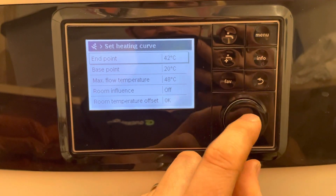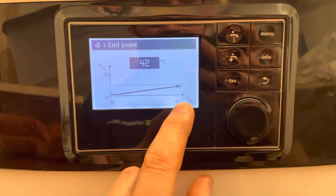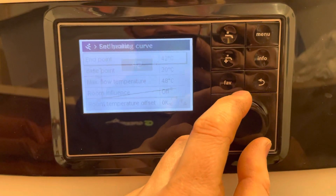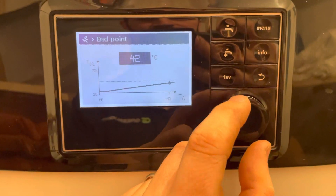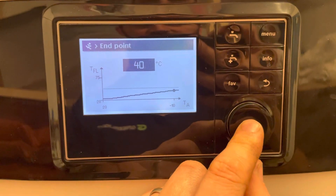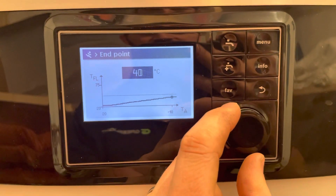The end point of the curve is at minus 10 degrees external temperature. Rotating the dial anti-clockwise, we'll look for 40 degrees into the floor. We can then go back in and change the end point if necessary.